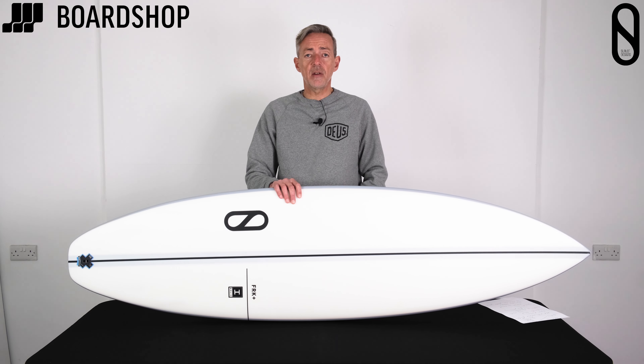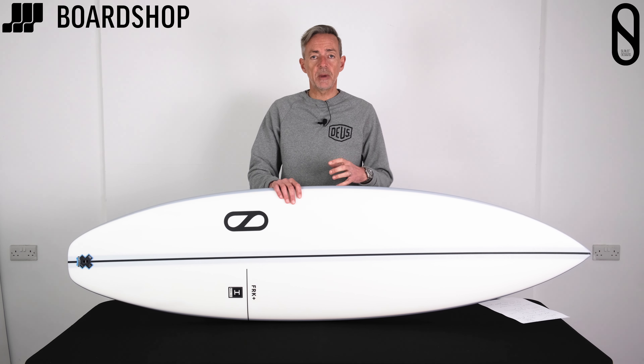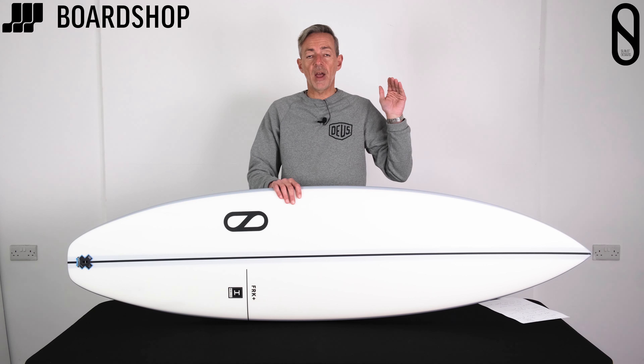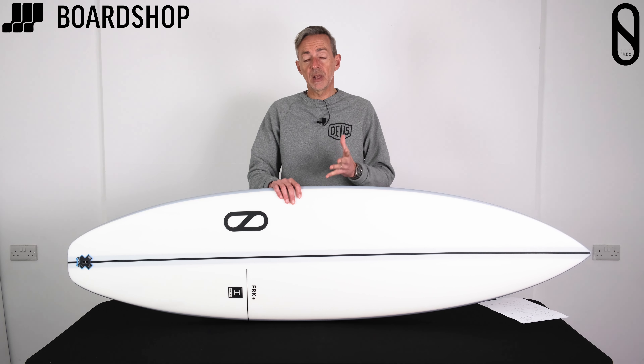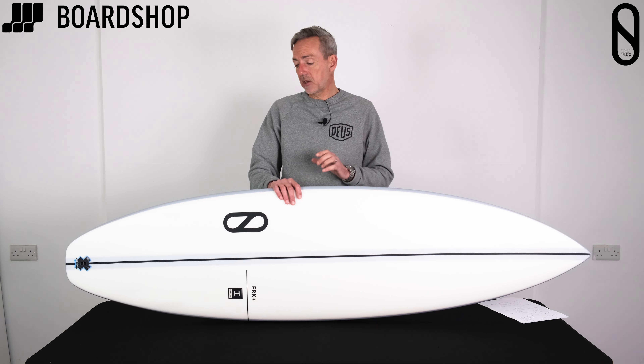So if you're looking for a daily driver — an everyday shortboard that paddles well, deals with a bit of chop and wind, but gives you that performance — it goes in anything from just above waist to way overhead. Great to travel with as well as for good days at home, or the standard bumpy, lumpy bigger days we get.